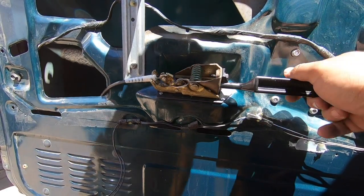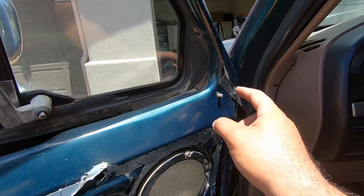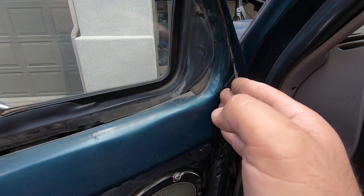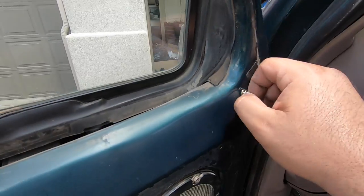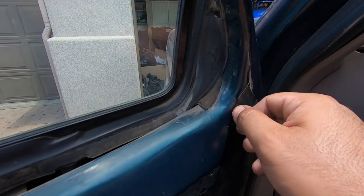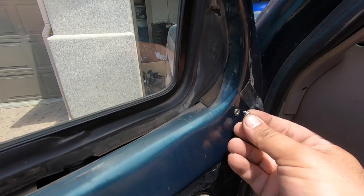The last couple of things left are connecting the cable back up. We got the old one out and the new one goes in the same way — and boom, there we go. That feels good, pretty happy with that. That pretty much completes the whole install — shut the door, test it, make sure everything works properly, then put the panel back on. While putting everything back together I had a little problem lining up one bolt hole — the mechanism was sitting slightly crooked, so I threaded in a screw and tapped it straight. Make sure you thread it all the way in to avoid damaging the threads.